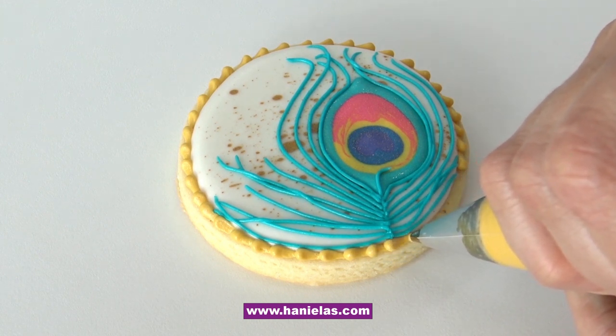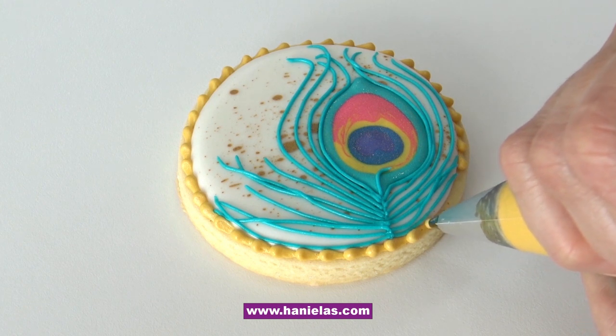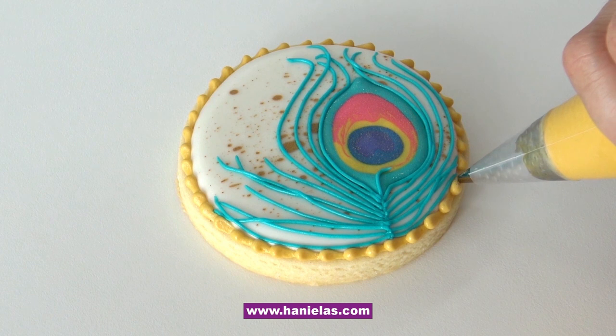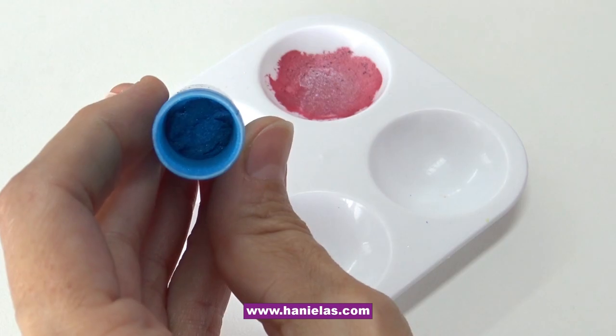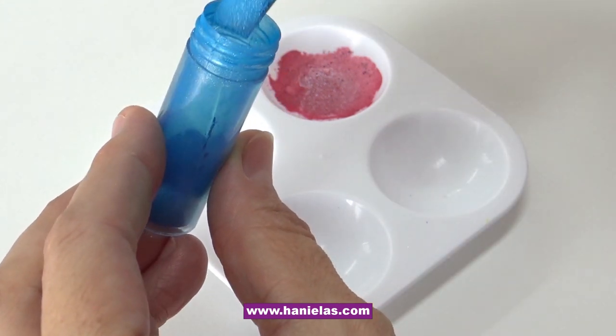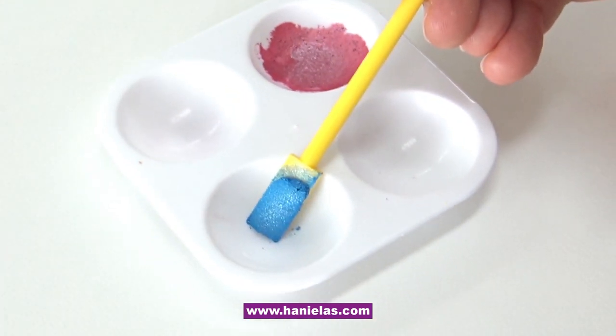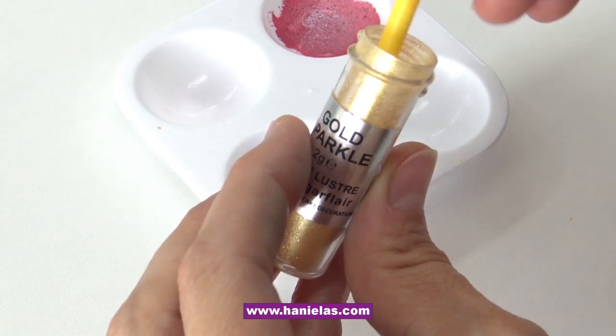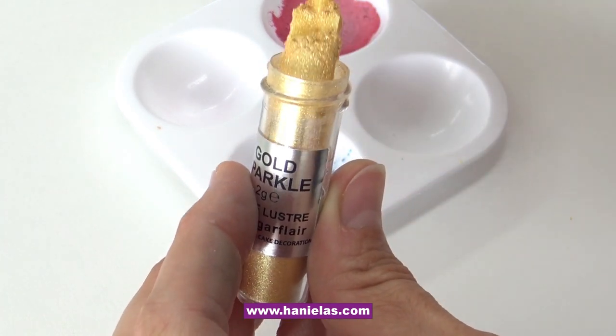It's going to provide better coverage. For this I would suggest using thicker icing — don't use icing that is too stiff so it's too hard to pipe. I would say like a thicker piping consistency or something around there. Let the icing dry, and now we're going to paint the barbs and also that beaded border.